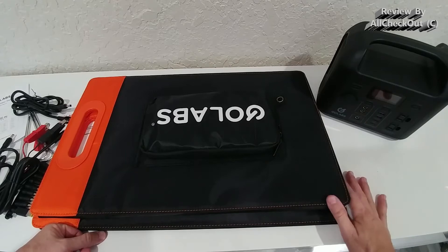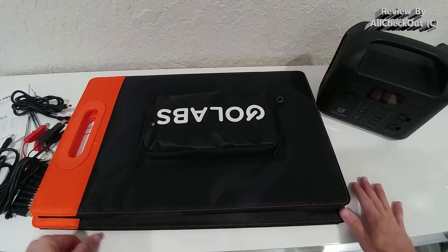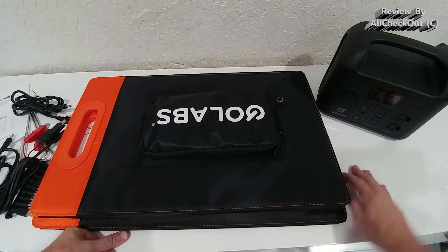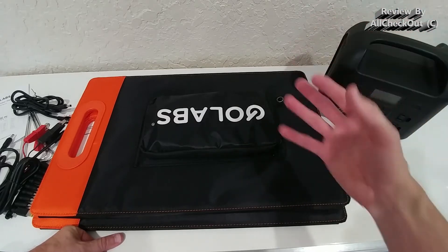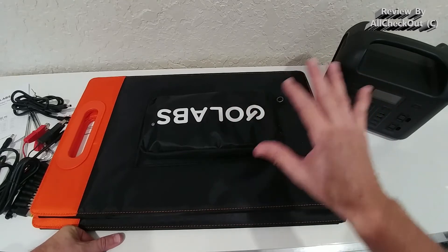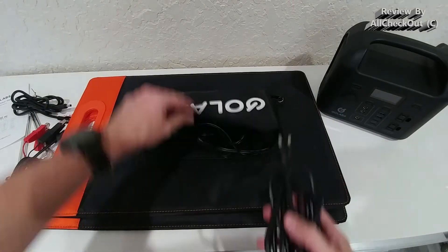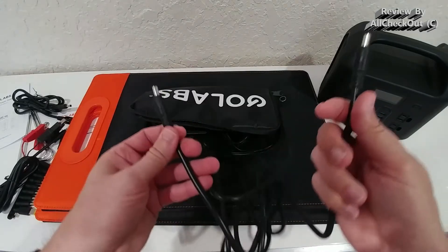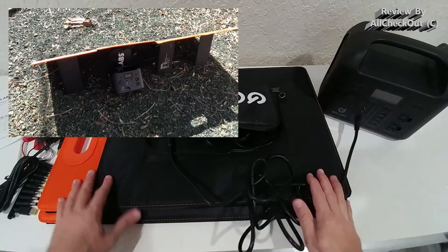Of course you can use other compatible power stations too, but I've tested many solar panels and power stations that were supposed to work together yet threw errors or simply didn't work. If you want the perfect combination, these two work simply and reliably together. It comes with a cable — you just plug it in here and here, and it automatically starts to charge.